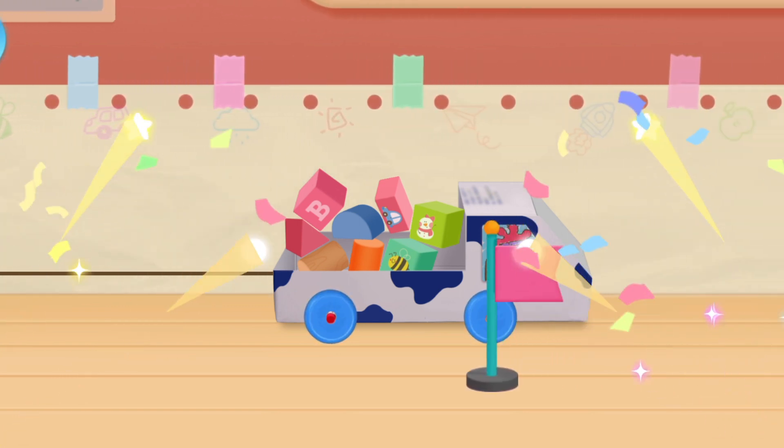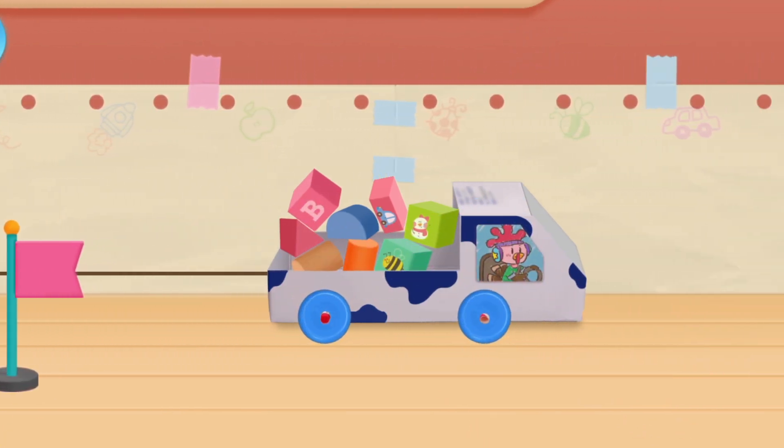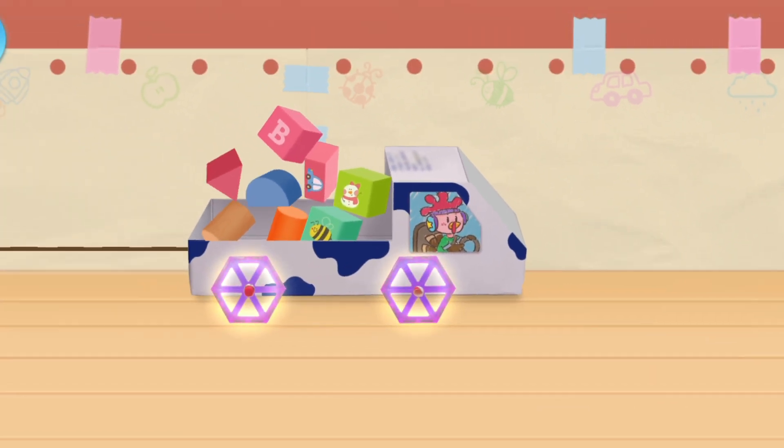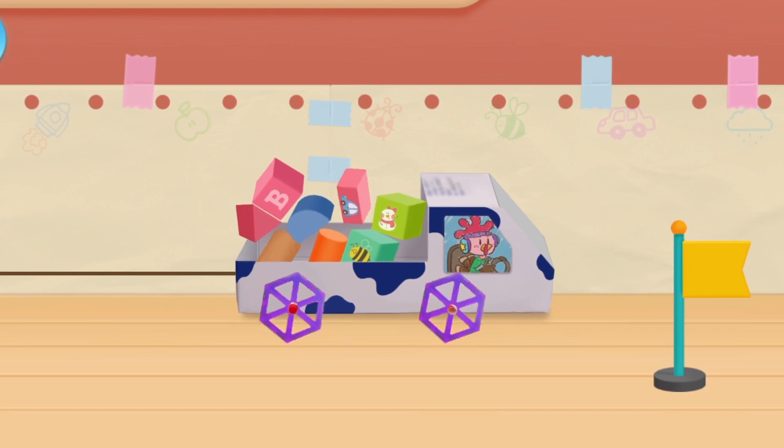Want to see which type of wheel rides steadier? Use a pencil as an axle and put on different shapes of wheels. Take a look at tracks from different shapes and you'll know which one is the steadiest.